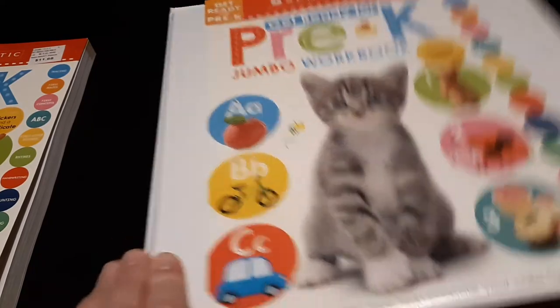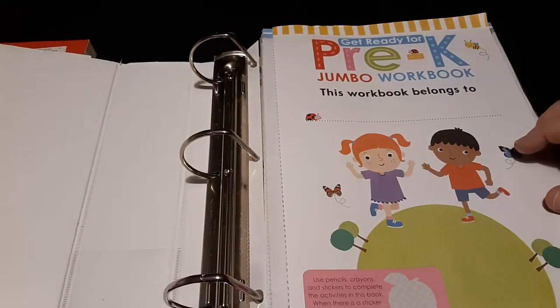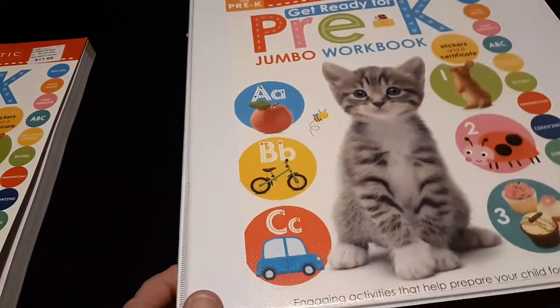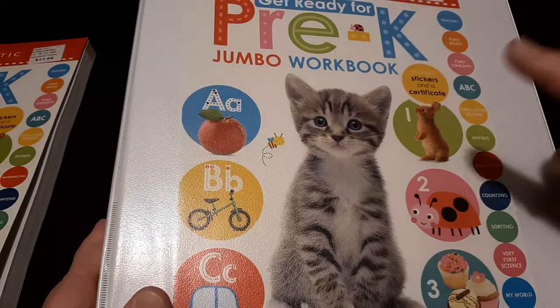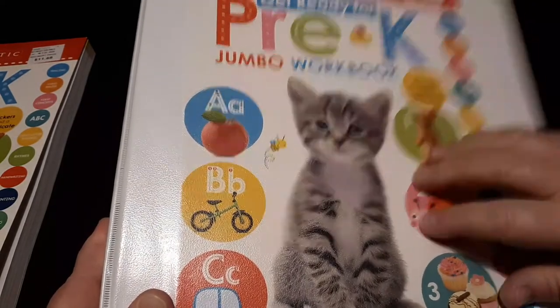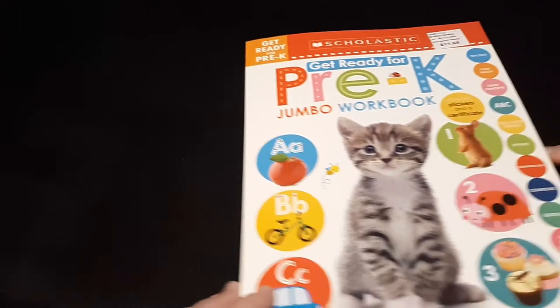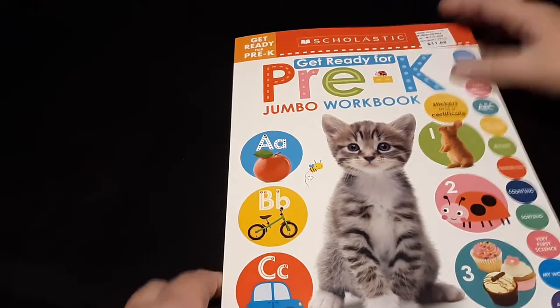I'm in the middle of taking this workbook apart, and what I'm doing is separating the workbook according to skills and then putting them into separate binders according to skill. But if you don't have a lot of workbooks to join together according to skill, you can just use one binder — I'll show you what I mean in just a second.